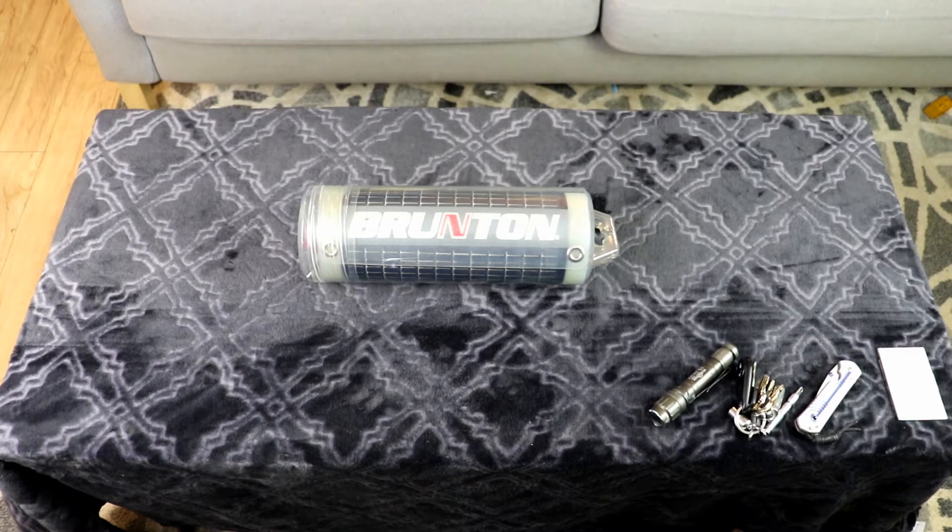This is something I purchased years ago — it is a Brunton Solar Roll 14, capable of 14 watts. Unfortunately, they don't make this particular model anymore, and as far as I know Brunton doesn't make any of them. But I have found them still on Amazon and other places by a company called Powerfilm. They've come down in price — originally these were going for about $350, and you may find them now for about $150 to $200.